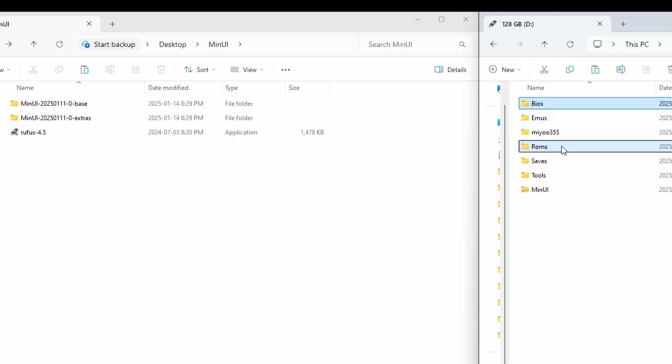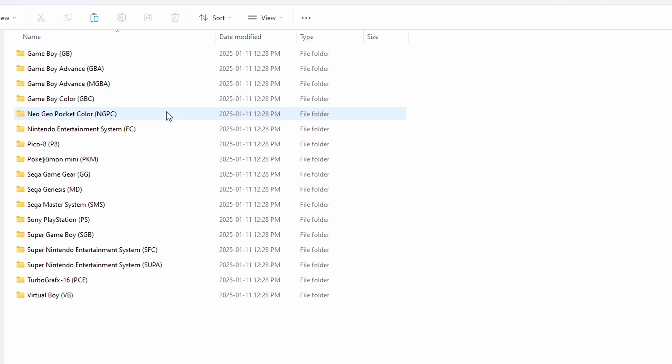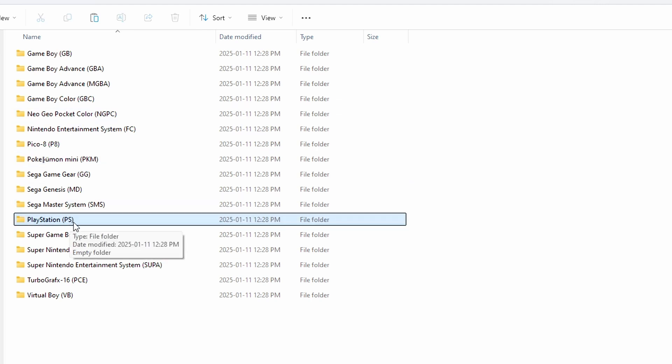There are no BIOS files and no ROMs on the card yet, and MinUI is a little particular about how you add these. Starting with the ROMs folder, you can see all your emulator folders — this is where you put your games. What you should know is MinUI pays attention to whatever is in the brackets at the end of each folder name, so you don't want to edit those brackets. You can rename the folders whatever you like — for example, for Sony PlayStation it has PS in brackets. You can rename the folder to 'PlayStation' if you want, as long as you keep the bracketed tag.